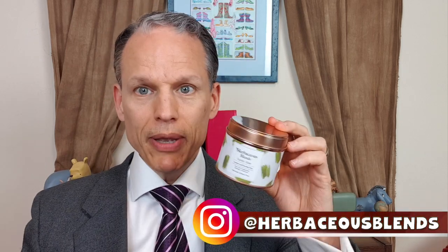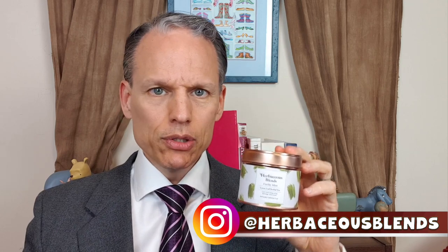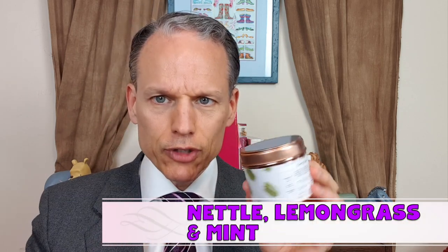Welcome to the tea of the day! Today I have one from Herbaceous Blends — it's got nettle, lemongrass, and mint in it. They call it Earthy Mint.